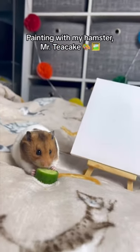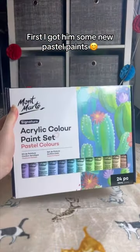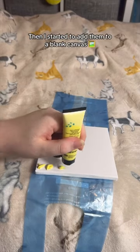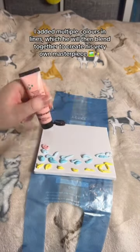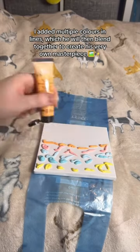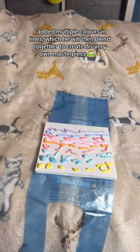Painting with my hamster, Mr. Teacake. First I got him some new pastel paints. Then I started to add them to a blank canvas. I added multiple colors in lines, which he will then blend together to create his very own masterpiece.